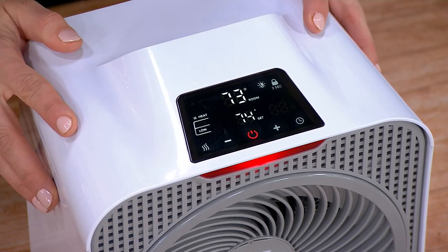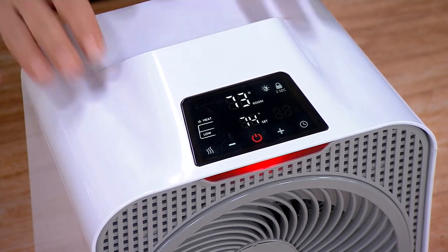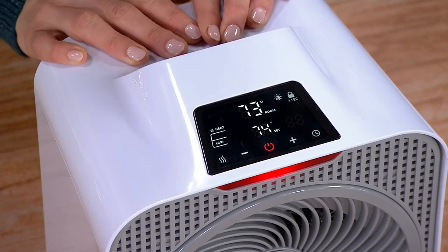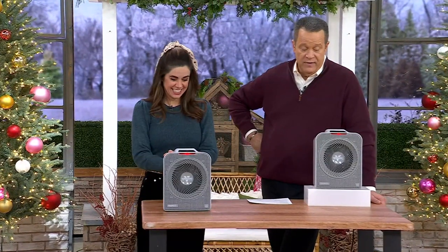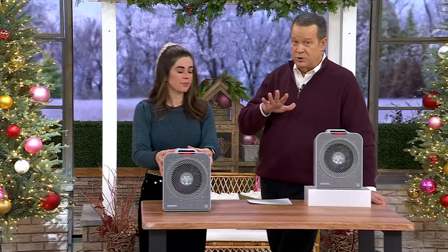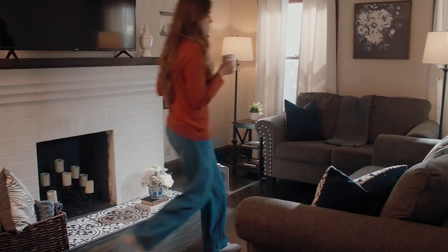Vornado has been around since 1945. This is a great company — you don't stay in business since 1945 unless you are delivering what you promise, and Vornado delivers what they promise. Everybody in the room is warm, top to bottom and side to side. That's what's beautiful about this.